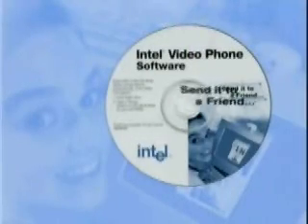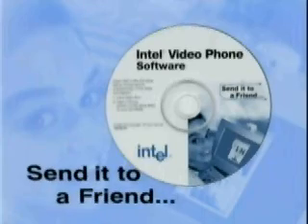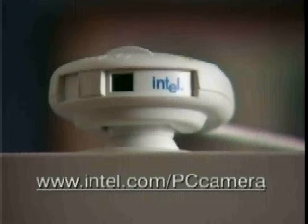Install this CD now and make a call to that friend or family member using this video phone software and see them right away. And then give them the benefit of being able to see you too. Pick up the Intel PC camera at your favorite retailer. And for more information on the Intel PC camera packs, check out the address on the screen.